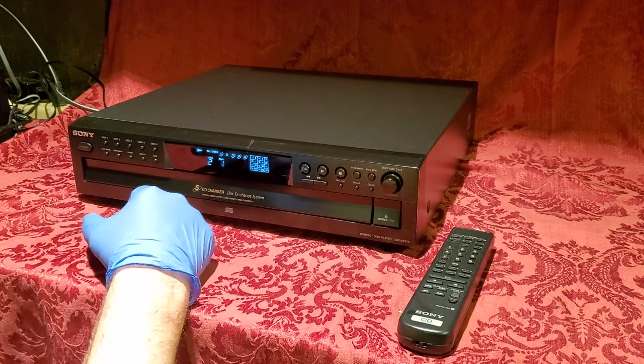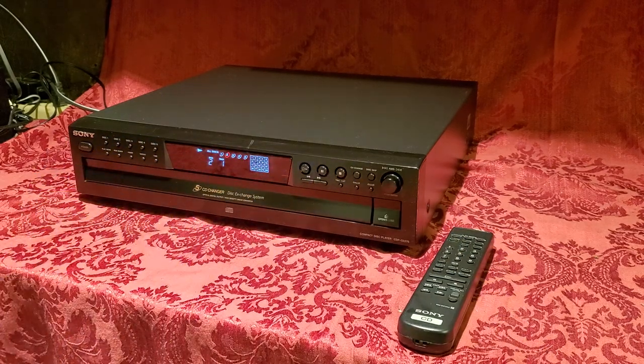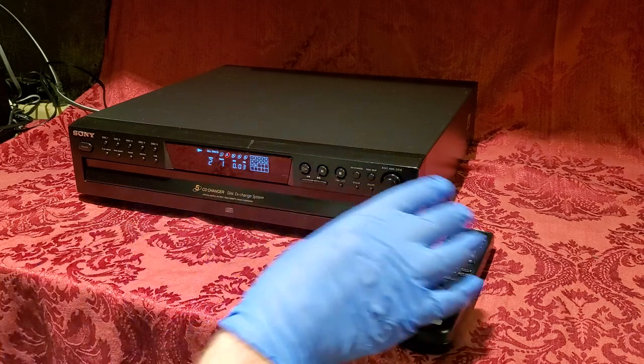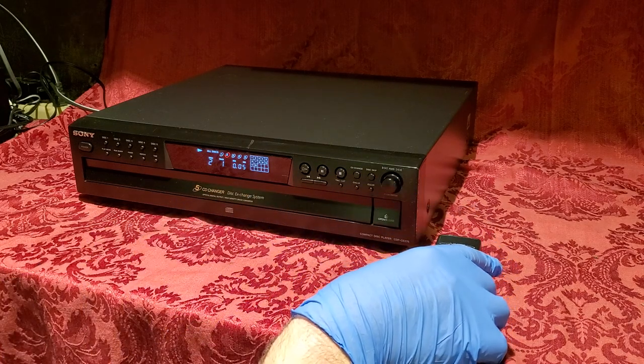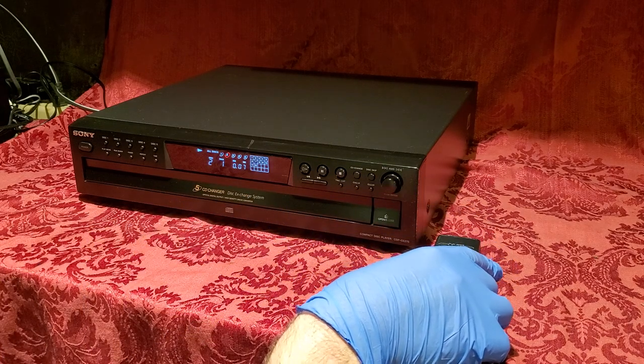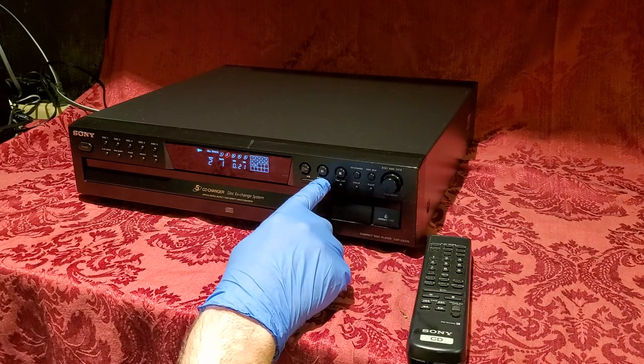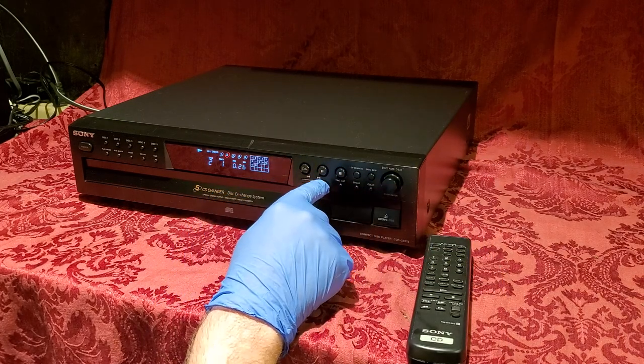Here's disc two — it's now changing inside, prompting up disc two, and that's beginning to play as well. You can forward tracks, so you could go forward here — that's actually skipping ahead in the same track.